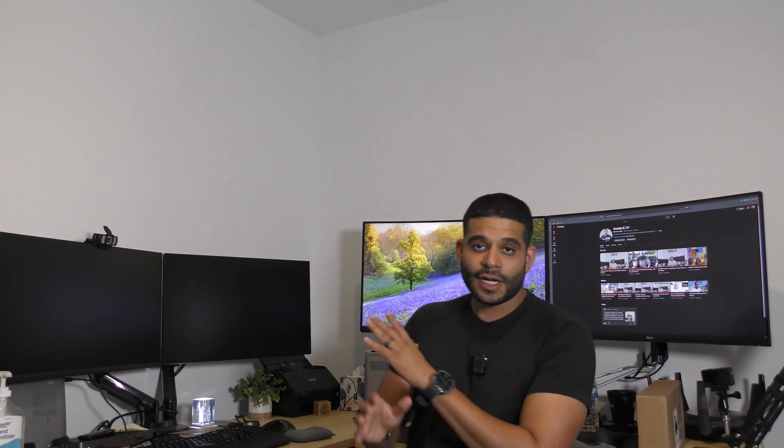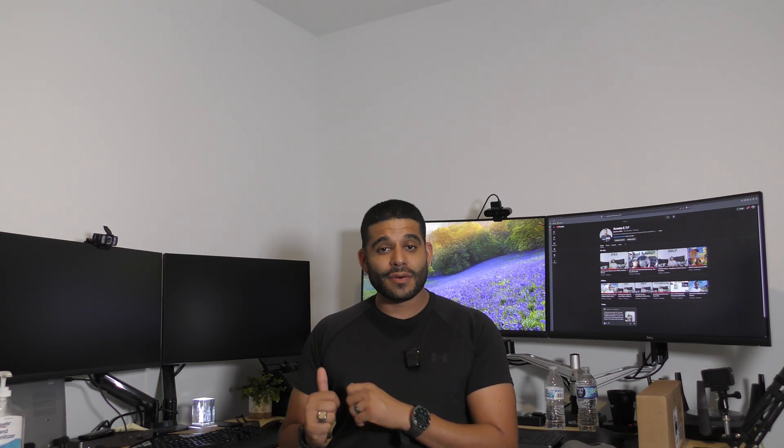I did a video a while back showing you how to replace a battery specifically for the Dell 9520, which is a Dell XPS model — it's actually right behind me here. I showed you step by step how to go ahead and replace a battery, since I was having issues with that, and also showing you some of the items that Dell actually leaves out of the manual and sort of leaves it up to you to guess.